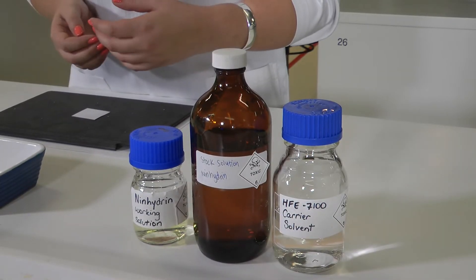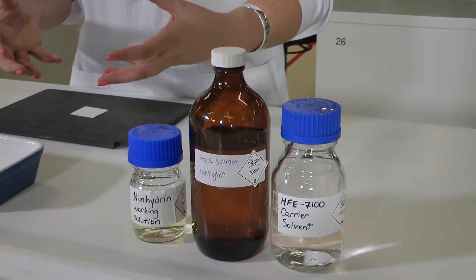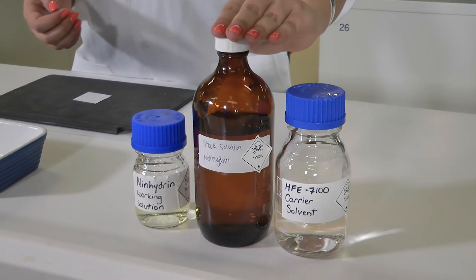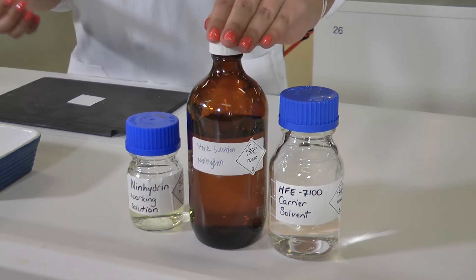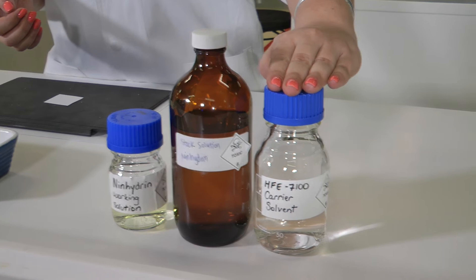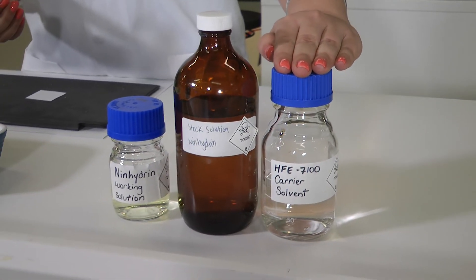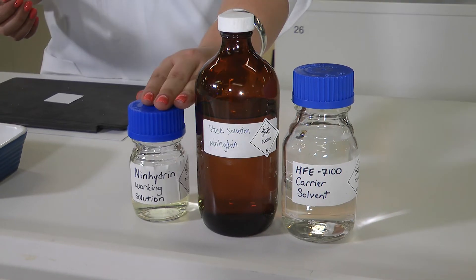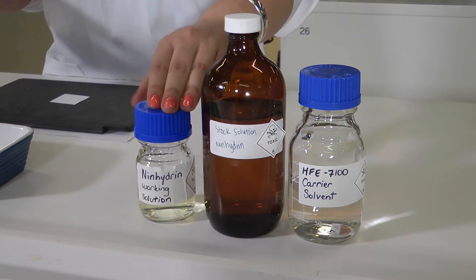To develop anything with ninhydrin we need to get it into a liquid so we can soak our evidence items in it. Here we have our ninhydrin solid dissolved into some different solvents to make our stock solution. We then mix our stock solution with a carrier solvent in a prescribed amount to get our ninhydrin working solution. This is what we're actually going to soak our evidence item in.